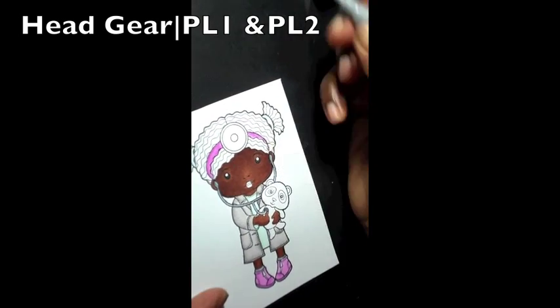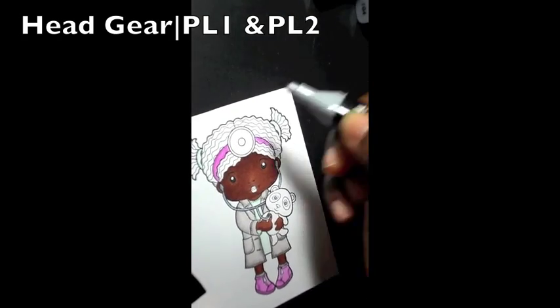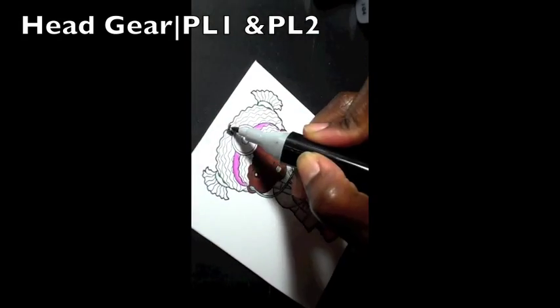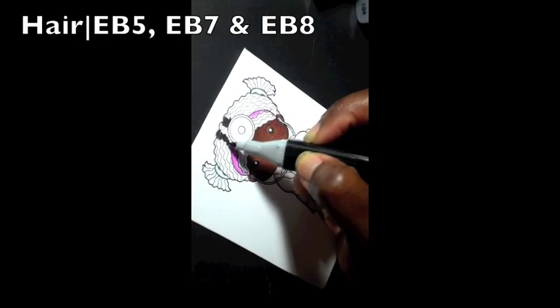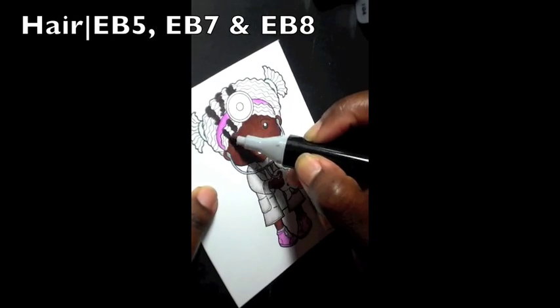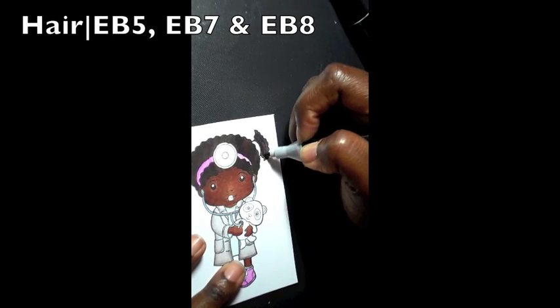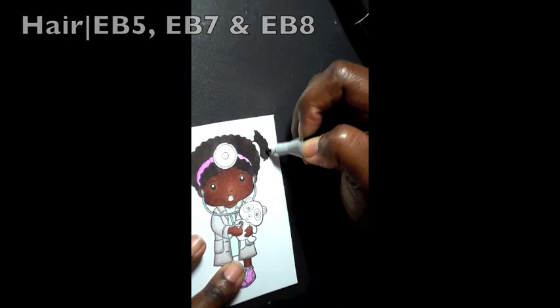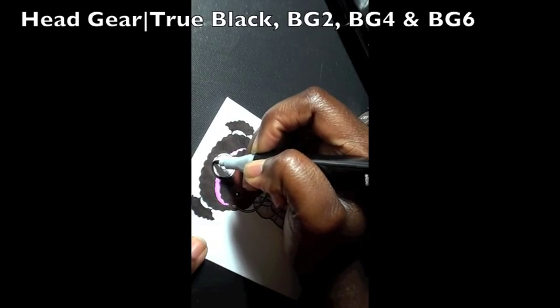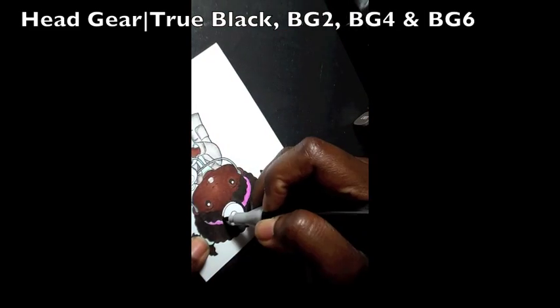For the centerpiece — her hair — I start off using EB8, EB7, and EB5. Yes, three colors, and I just blended it all together. For the headscope I used the True Black to line it.